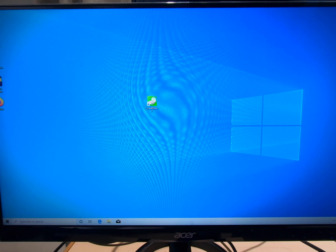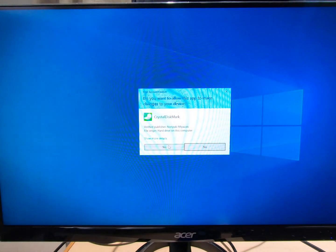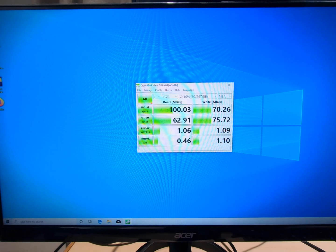So here we are, we're on the desktop. Here's CrystalDiskMark version 7. We're going to run it, but I'm going to let this thing catch up because you can see down on the taskbar it's still kind of booting. All right, I think it's done. Let's do a test — just a quick series on all. And here are our results. I'm just going to go with the top numbers: read was 100.03 and write was 70.26.